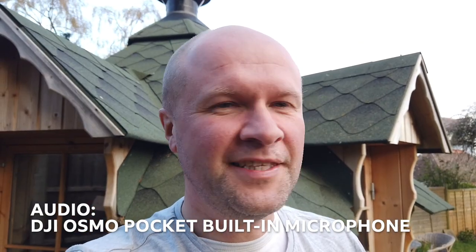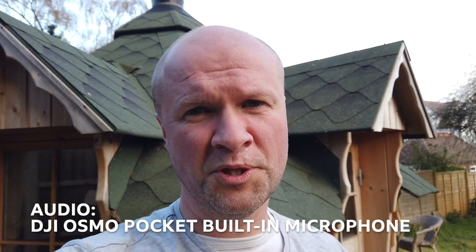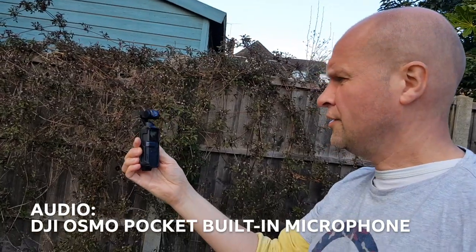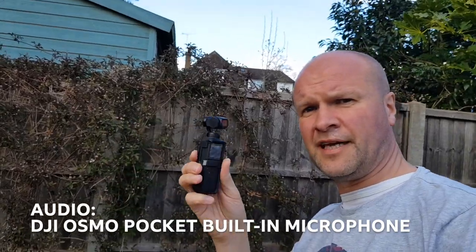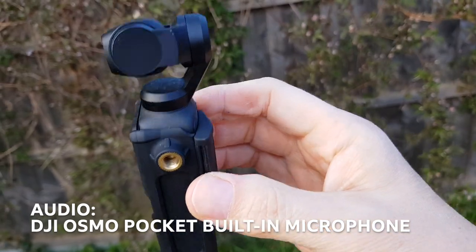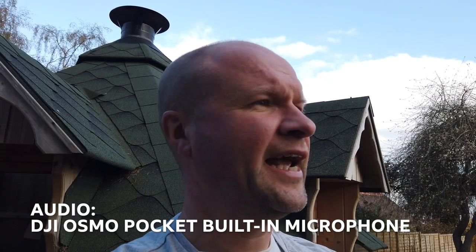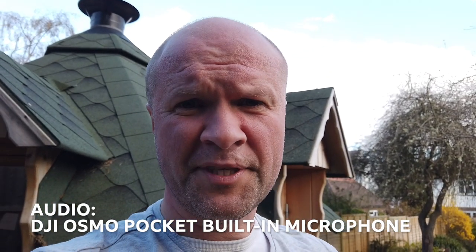This is the built-in microphone for the Osmo Pocket that you're listening to right now. I'm trying to talk a lot so that you can get a sense of what it sounds like. I've also got the Osmo Pocket in a PolarPro cage — I'll just go to the other camera there for a second — which has been really helpful.